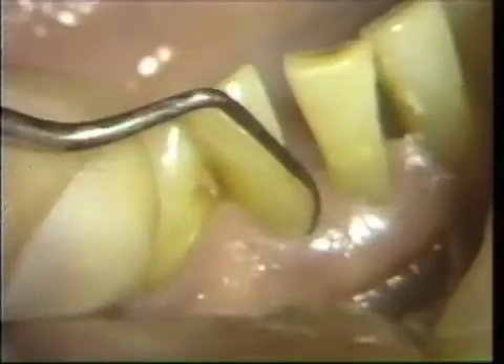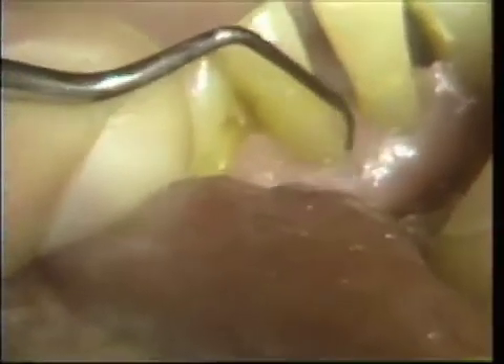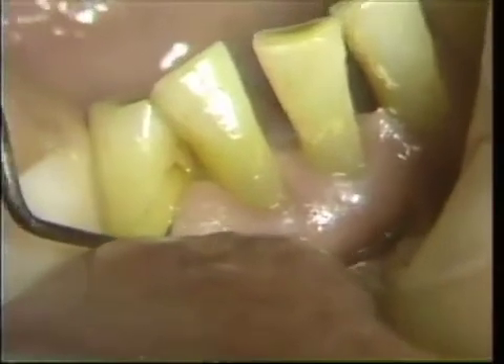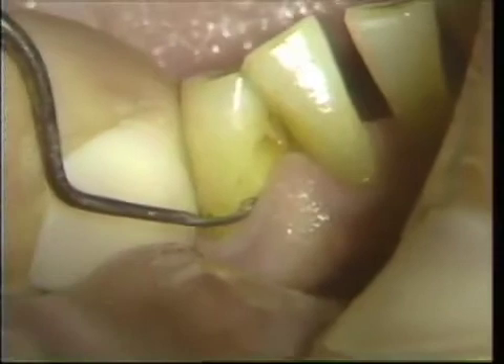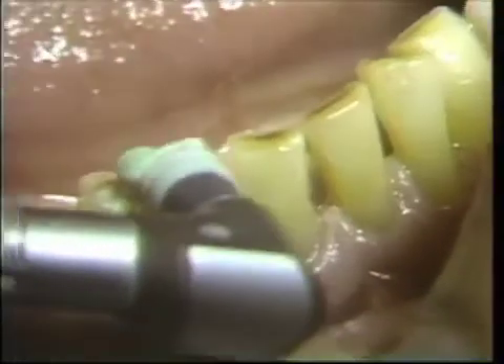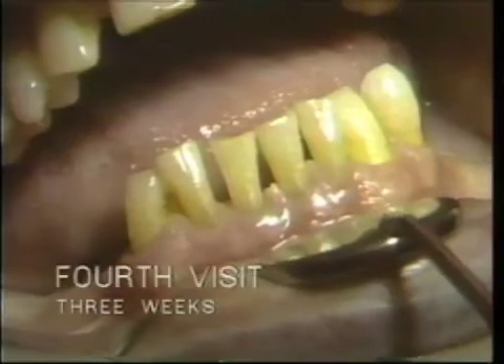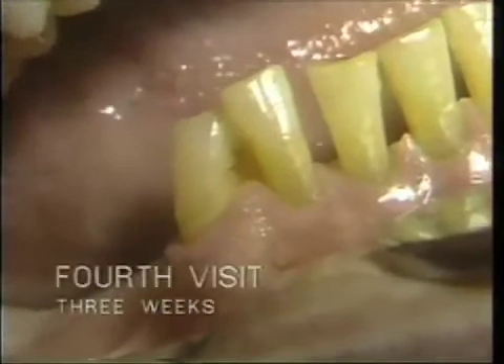Subgingival calculus is identified and addressed on teeth 27, 28, 29, 30, 31, and 32. This represents three weeks after the scaling on the left side and two weeks on the right side.